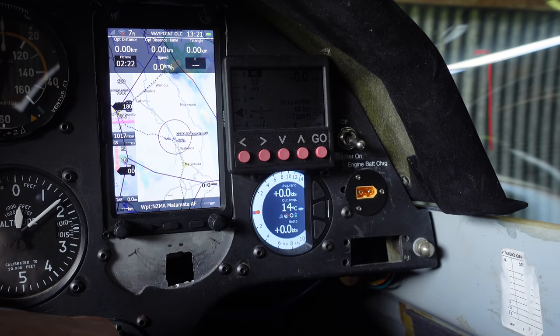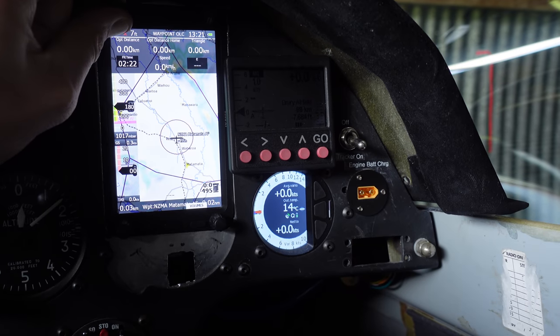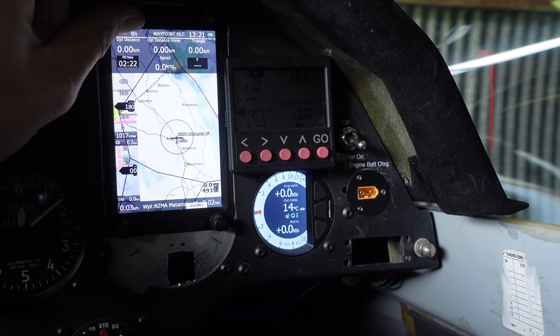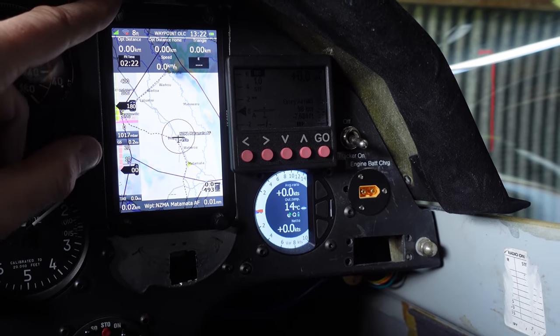A question we often get is: isn't it cheating? What happens in a contest if you use your engine? All our flight loggers that record GPS location also have an engine noise detection system. If you use the engine on a task — say halfway around — it's almost exactly the same penalty as landing in a paddock at that same spot.